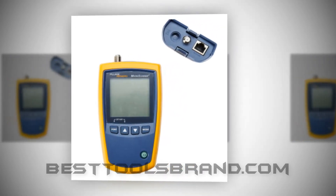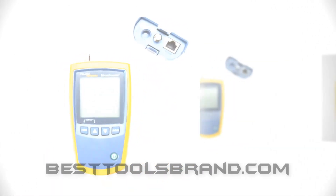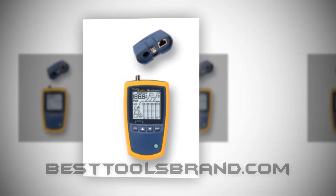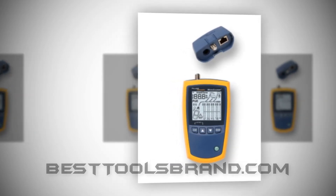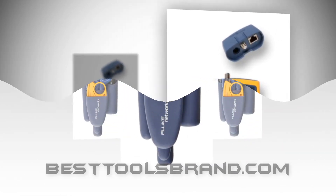They help to clean them too. The company gives the A60 Pro Toolkit with this network tester, which has all the tools required for cutting, stripping, cleaning, and connecting wires and cables for electrical and telecom technicians.